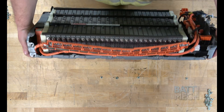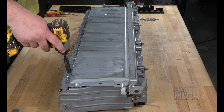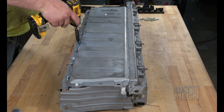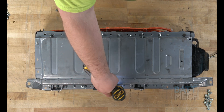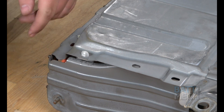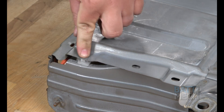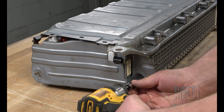Next, you'll go ahead and carefully flip the battery pack over. Once the pack is flipped over, proceed to unscrew all the screws that hold the case to the modules. Next, loosen this plastic piece from the metal case. Then, remove the screw, followed by removing the end metal panel.